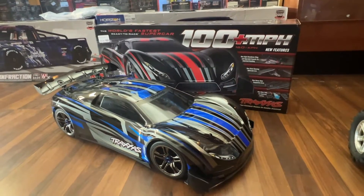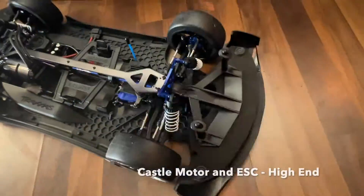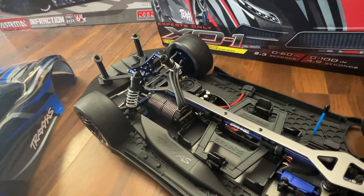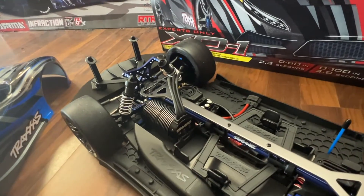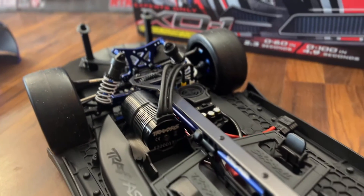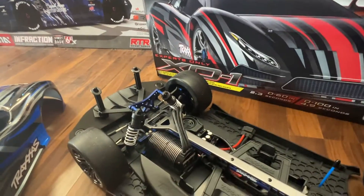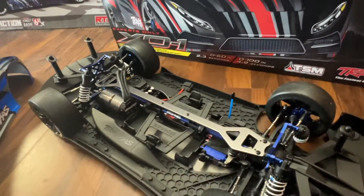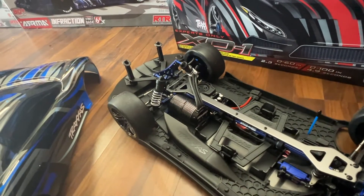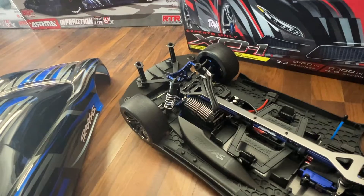One cool feature people don't really know is that Castle Creations makes the motor and the speed control for this car. These are over-engineered engineering marvels — the speed control is overkill and so is the motor. You have tremendous amounts of torque and power; it is more than anything else in its class. That's why it's very hard to keep the car under control if you don't know how to drive an RC car or if it's not set up right. The power is absolutely ballistic.